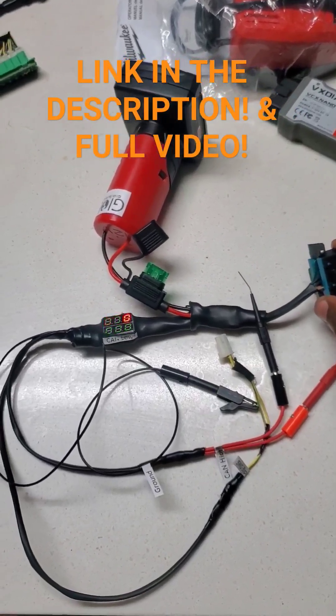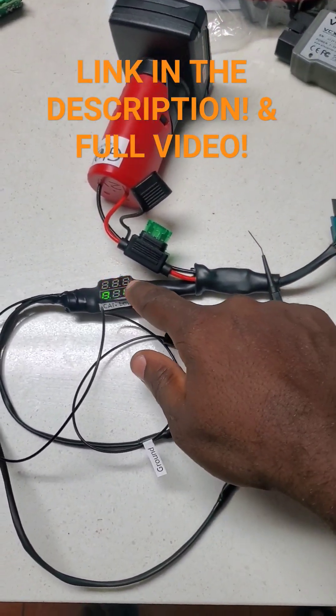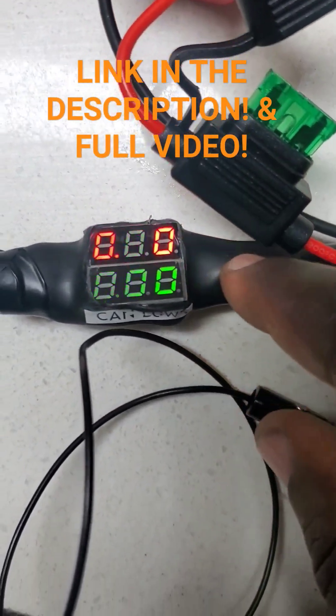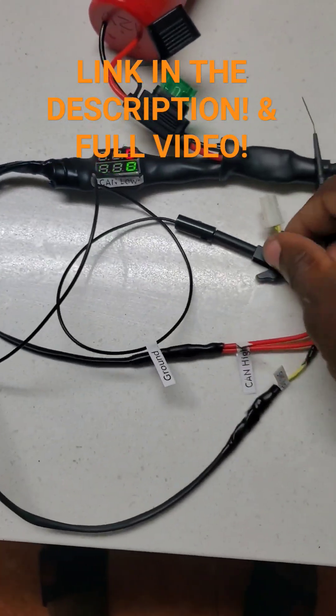You plug in your OBD2 device here and you're going to get an instant readout of the CAN bus. This is CAN low in green. At the top in red is CAN high. Everything is labeled.